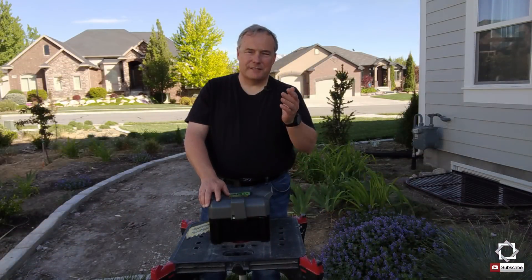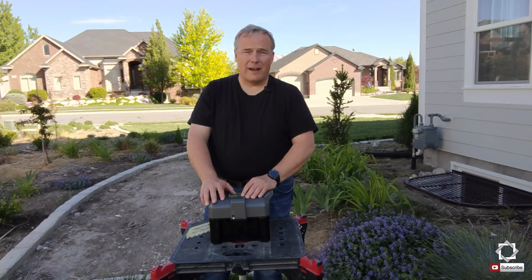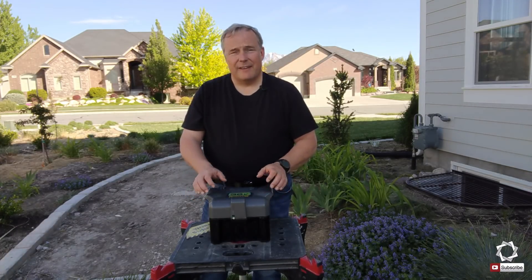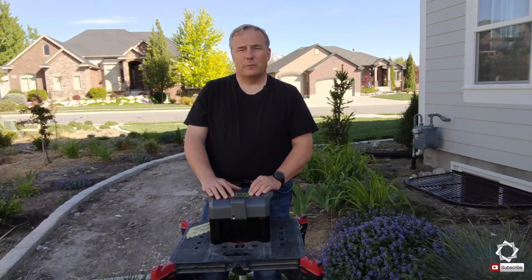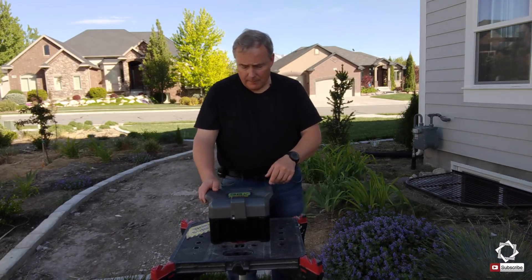Hey guys, this is Frank, DIY engineer, and this channel is all about DIY stuff. Lately we've been working on a lot of battery projects, and this is another one where I actually have a 36-volt lawnmower that I purchased. We'll be looking into this battery to see if we can't rebuild it using lithium-ion cells. So let's jump into this.